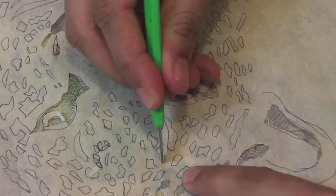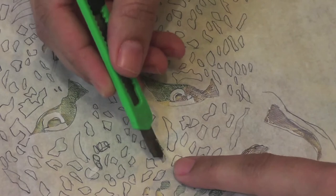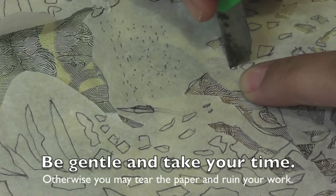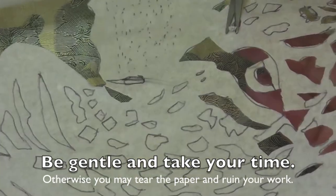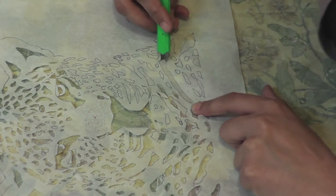To cut the small spots, first cut 3 sides of a spot with the paper cutter, then lift it up and snip off with scissors. This cutting step may take more than 2 hours, so don't get hasty and work with patience. If you want, you can finish it in 2 to 3 shifts.